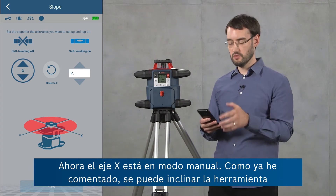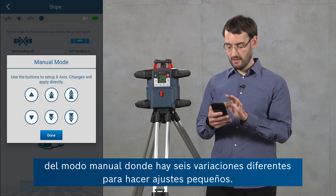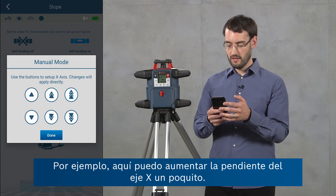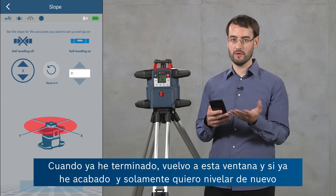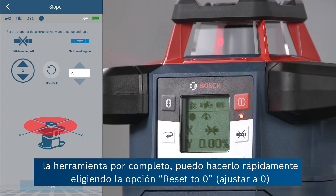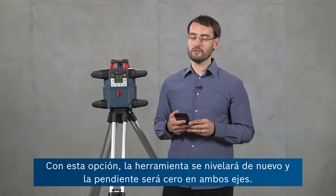I can tilt the tool to set the slope, but for fine adjustments I can also go into the manual mode screen where there are six different step sizes available. Here I can for example increase the slope on the x-axis a little bit. When I'm done I can return to this window and if I want the tool entirely level again I can quickly do this by choosing reset to zero and clicking apply, and then the tool will level again and be at zero slope on both axes.